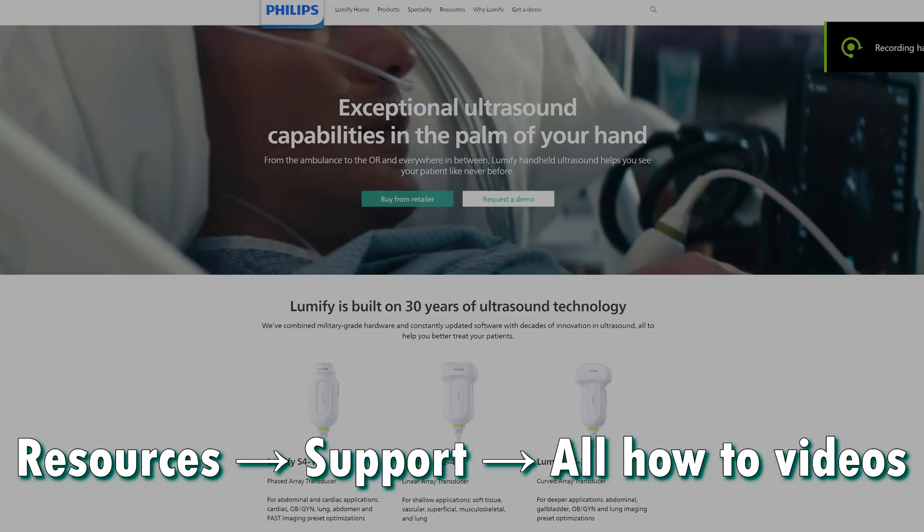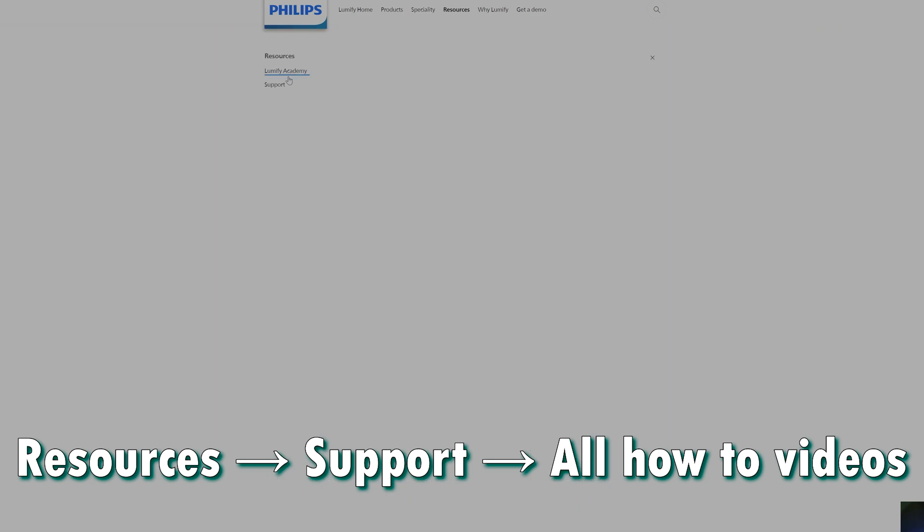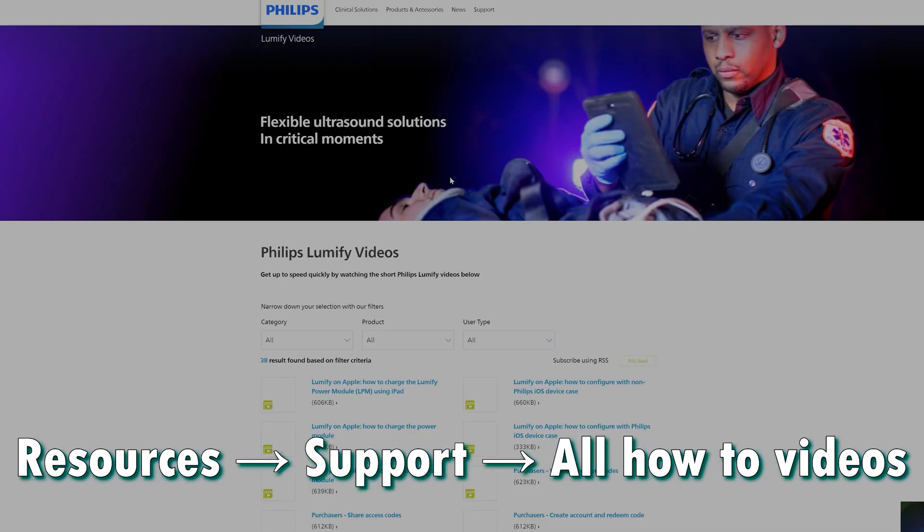There are many more settings to play with, but honestly the Philips website has pretty good video tutorials — they're just in a really hard to find location.